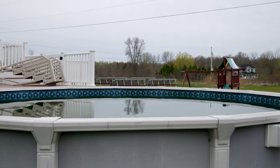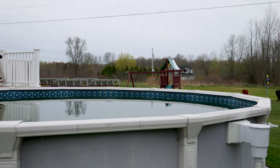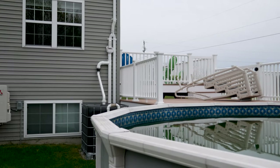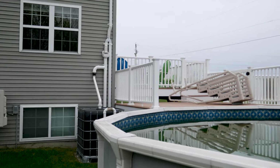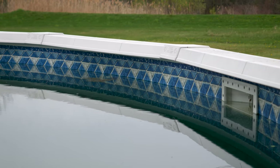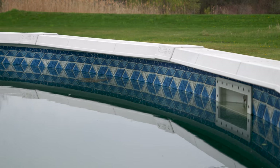Alright guys, welcome back to the channel. Second weekend working on the pool. Got it all filled up. Yesterday I pumped about 200 gallons of rain water into the pool. Before that, it just rained cats and dogs. You can see I got the water level between the second and third screw over there.